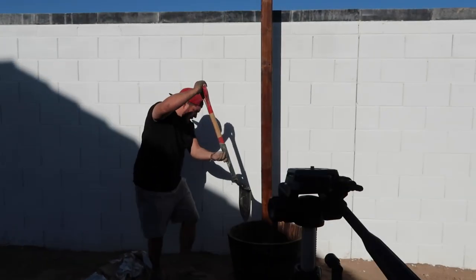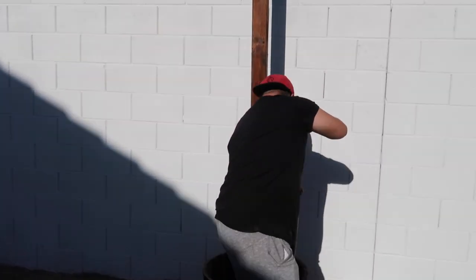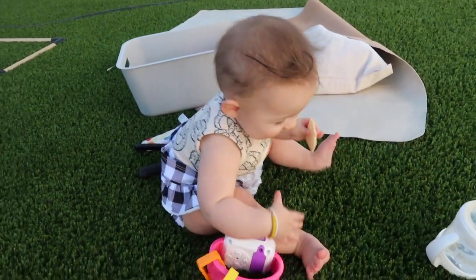I'm trying to get the pole to center so it's leveled — it's a little crooked. Are you blowing in the wind? Are you blowing in the wind?